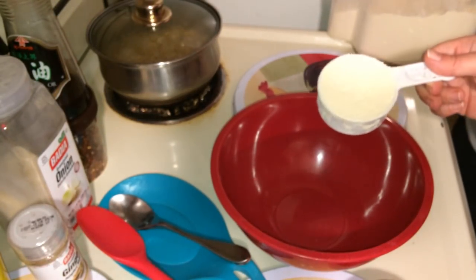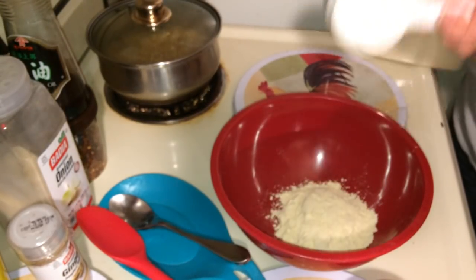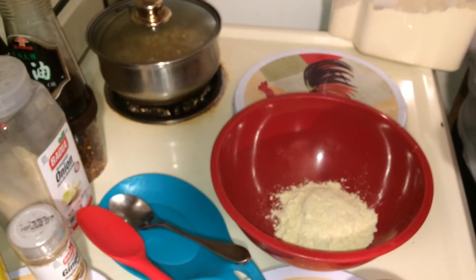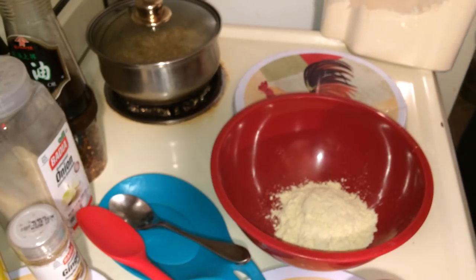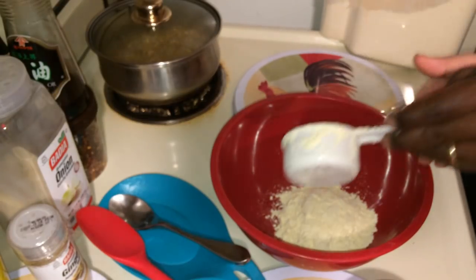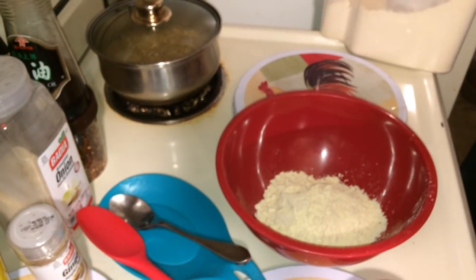So get your quinoa going or some wild rice — make sure it's cooked and ready for your meal when you're done. We're going to start off with a cup of garbanzo bean flour. We're doing it in half a cup increments, making a batter. I want to make sure I have the right measurements for you because I usually eyeball everything. So now we have a full cup of garbanzo bean flour and then we're going to add some spring water to it.